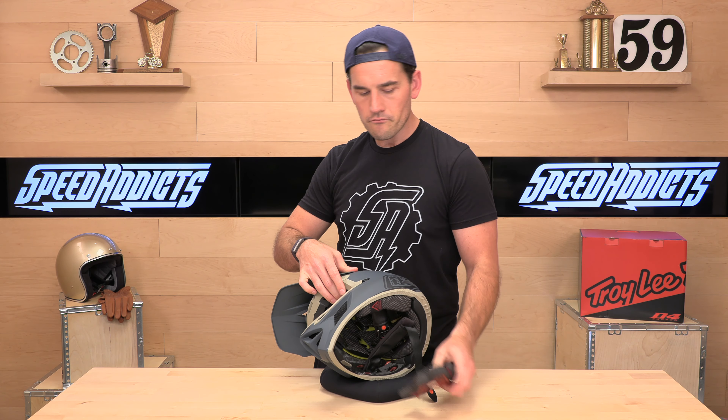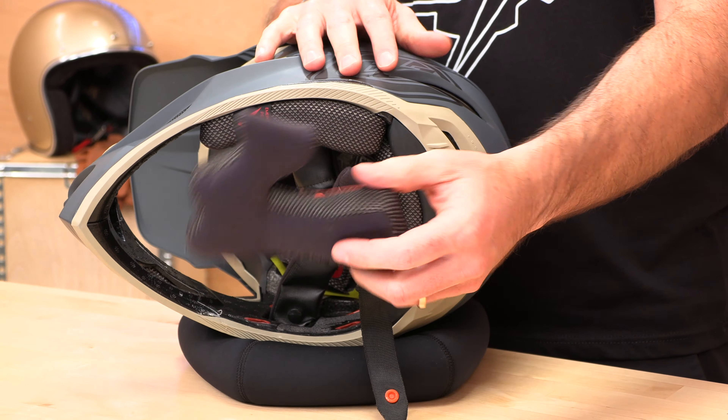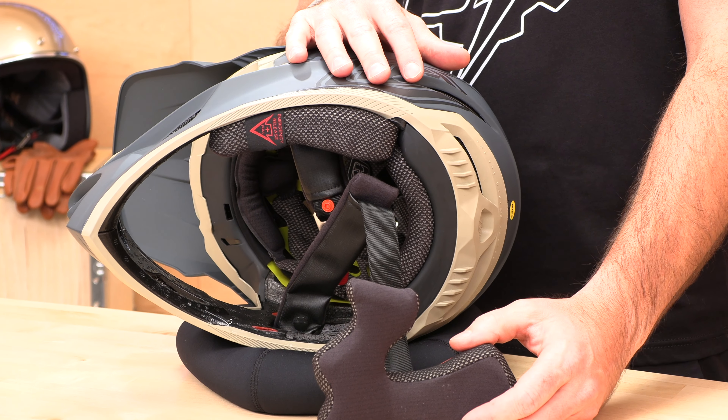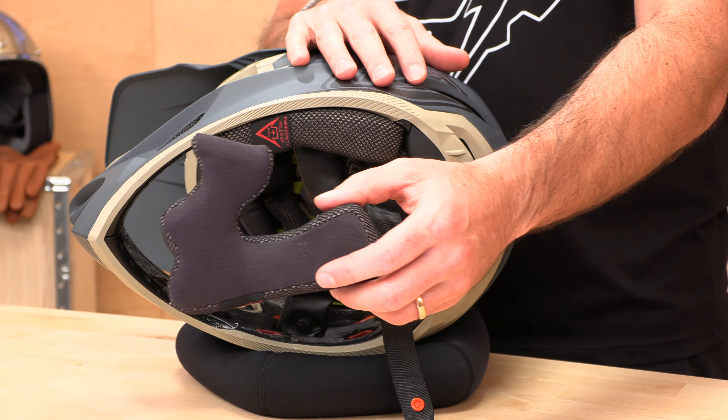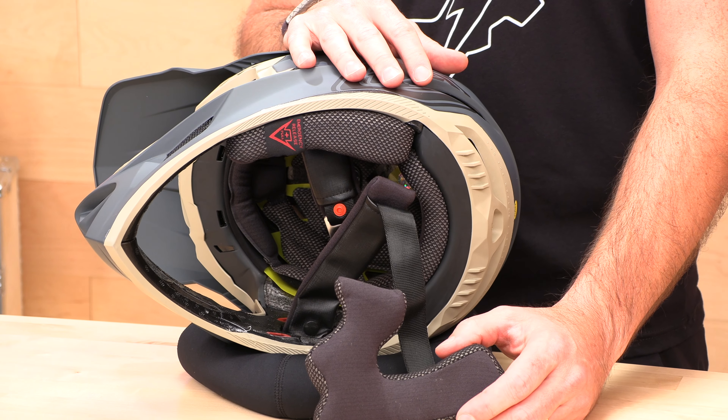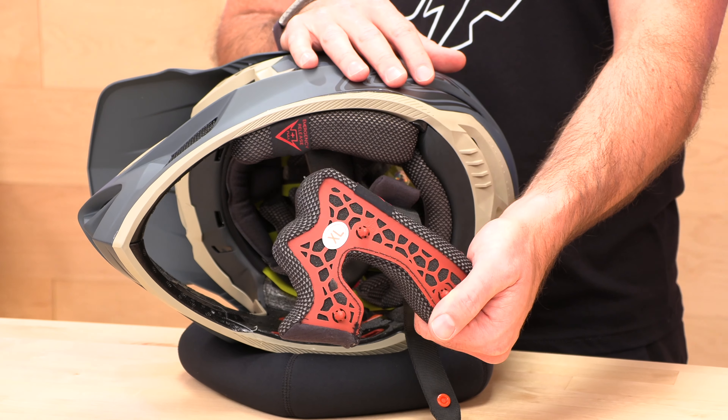The liner and cheek pads are removable and washable. They're made from the Troy Lee X-Static Quick-Dry XT2 — what that means is it has antimicrobial properties and hopefully won't funk up your whole gear bag. Take these out and wash them every once in a while; your riding buddies will thank you.